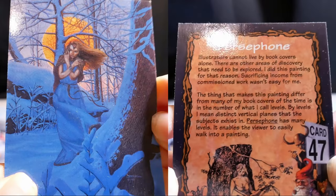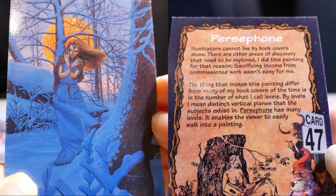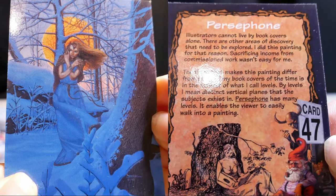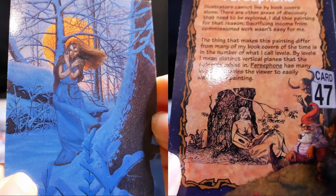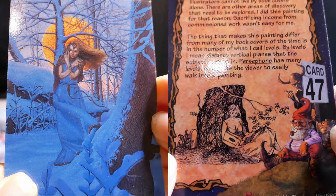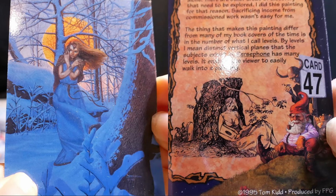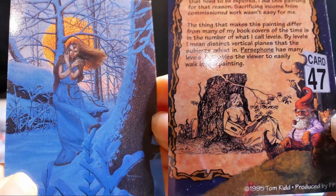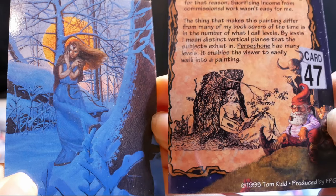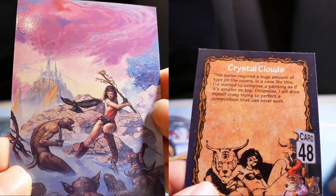Persephone. Illustrators cannot live by book covers alone — there are other areas of discovery that need to be explored. I did this painting for that reason. Sacrificing income from commissioned work wasn't easy for me. The thing that makes this painting different from many of my book covers is in the number of what I call levels — distinct vertical planes that the subject exists in. Persephone has many levels and enables the viewer to easily walk into the painting.